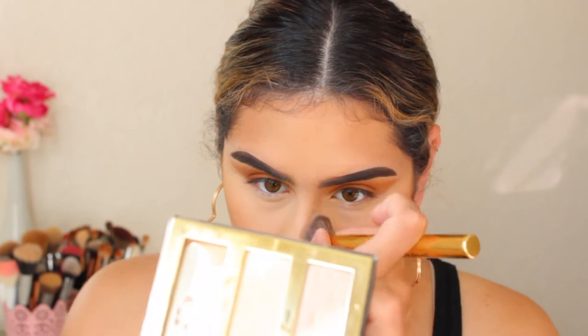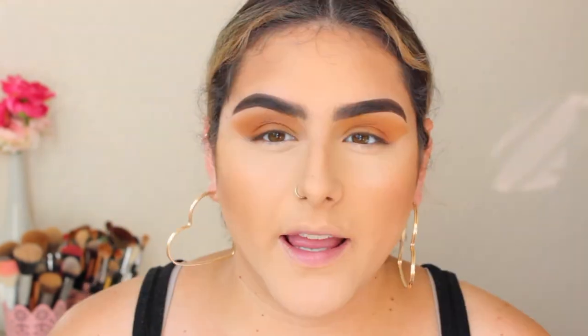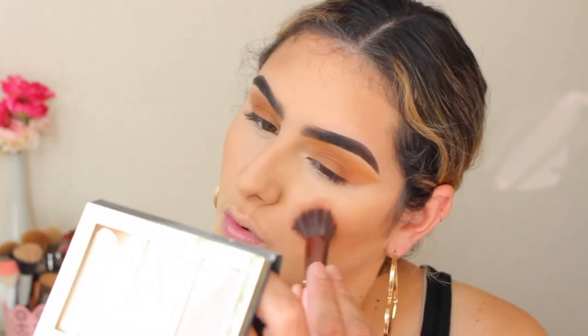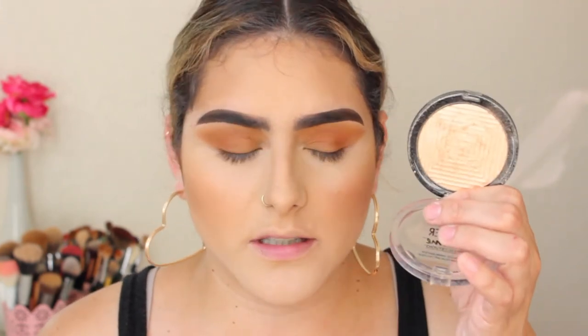I'm going to run a little bit of contour down the nose. For blush, I'm going to take the Milani Baked Blush in the color Bellissimo — it's such a gorgeous orangey shade with a lot of gold shimmer. I'm going to apply that with the Luxi 516. Then for highlight, I'm going to take the Master Chrome by Maybelline in the color Molten Gold, which is a gorgeous highlight — it picks up a lot of pigment and it's not glittery.